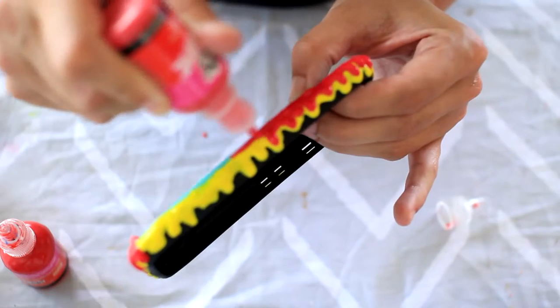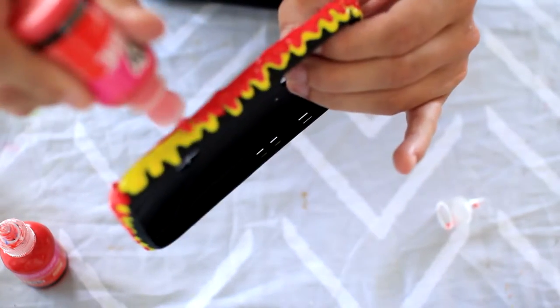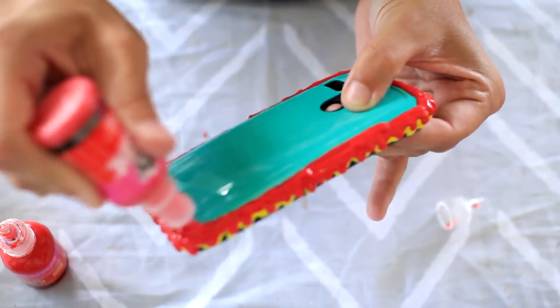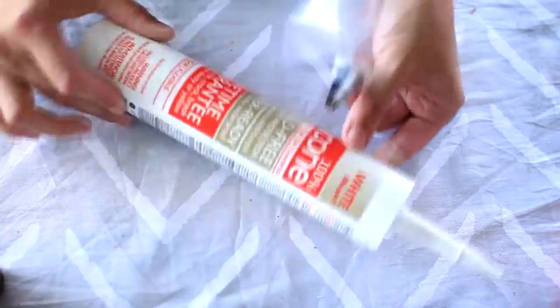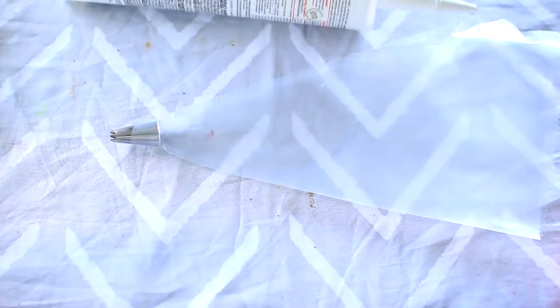Once I left this out to dry in the sun for about an hour — it didn't take too long — I got my whipped cream ready. You're going to want to use 100% silicone. I chose white, but it depends on the look you want to go for; you can always color it with paint or food coloring. I just put it in a piping bag.